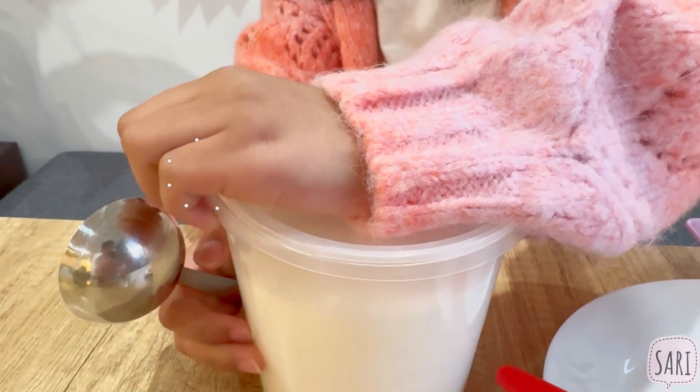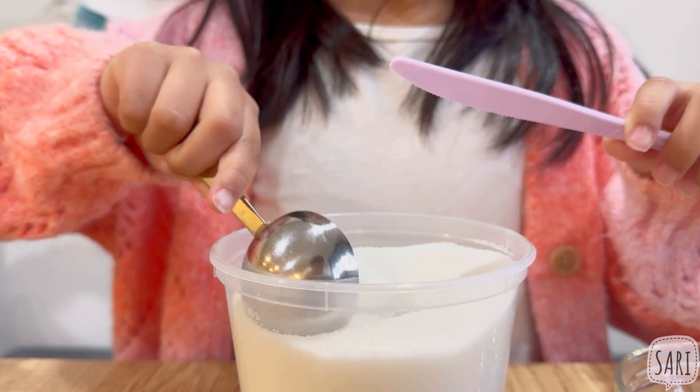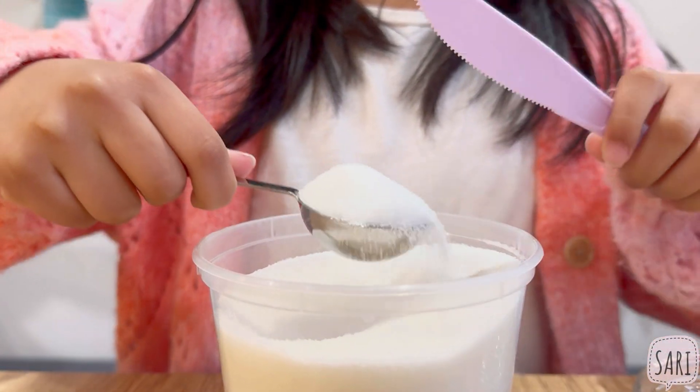First we're going to take 2 tablespoons of sugar. When you're measuring, make sure it's flat.